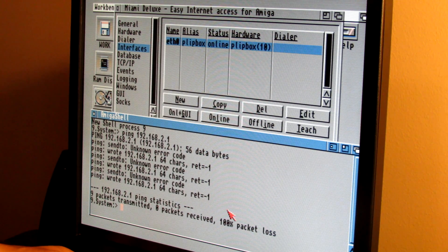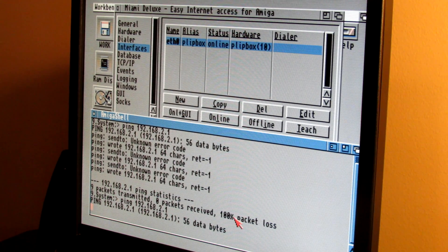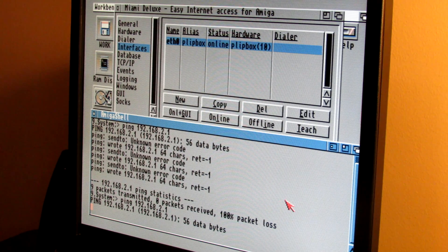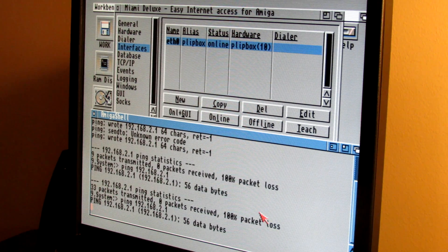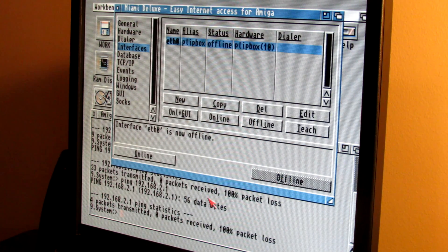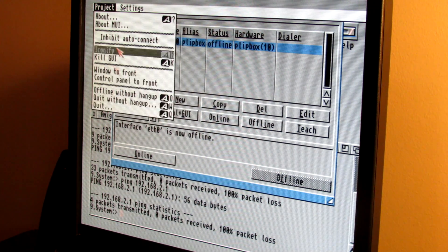After hitting the reset button, it doesn't seem to be pinging the local router. I can see flashing activity on the back of the unit, so it looks like it's at least trying to send packets. The parallel port may be in some weird state, so I'm going to save our defaults and restart the Amiga to see if that makes a difference.